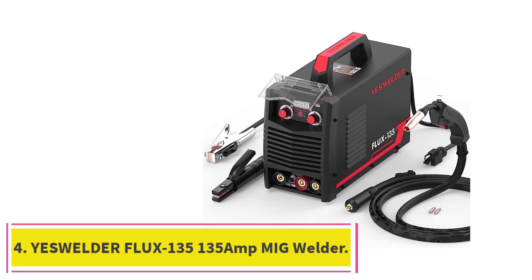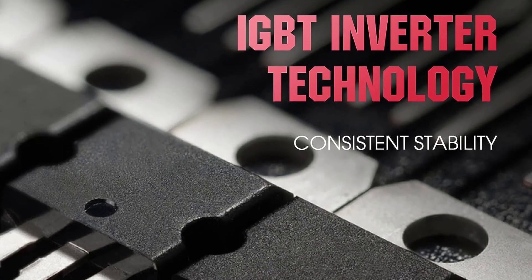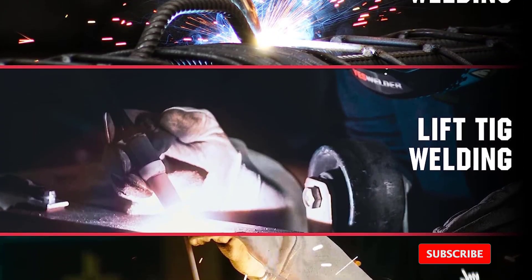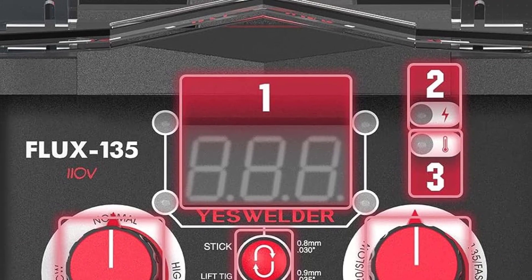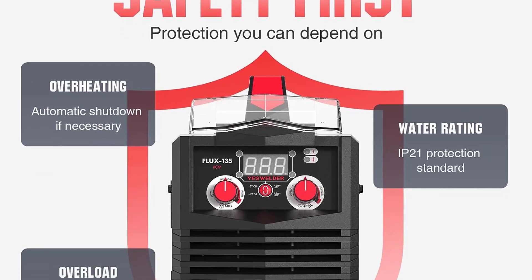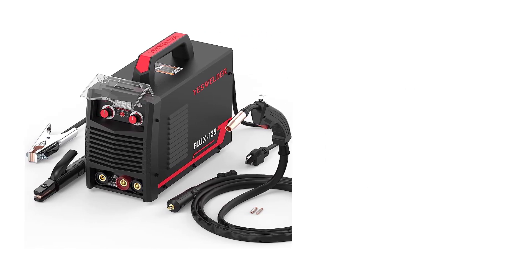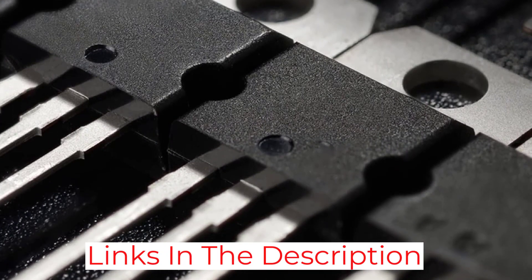At number 4: the YesWelder Flux 135, a 135 Amp MIG Welder. I recently tried it out and was pleasantly surprised by its usability and performance. It has a powerful output of up to 135 Amps, which allows for a quick and efficient welding process. It also comes with an adjustable wire speed control and a 4-roller wire feed system that ensures a consistent and even weld. The quality of the welding was great — I was able to do some intricate welding work without any issues, and the machine was very easy to operate with clear, simple instructions.